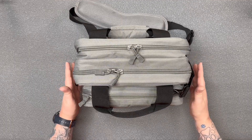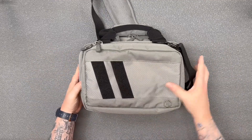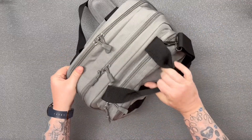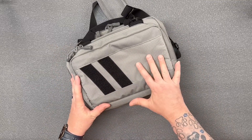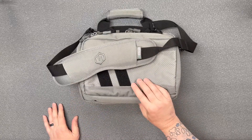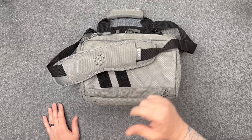The bottom line is you can load this thing up and take it with you — it's going to carry anything you could possibly need for a medium-sized range day. I use this one quite a bit. As you can see, it's held up very well. I've had it about three to four months and I go to the range quite a bit — this is usually the one I take out there. So there is the Savior Equipment Specialist Mini Range Bag. Thanks for watching.